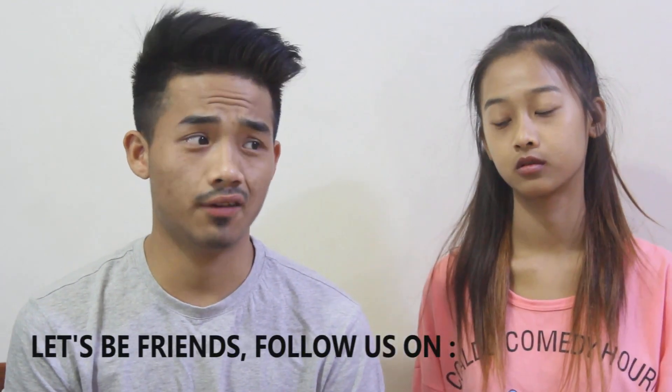Hey there everyone! How you doing? Joffy here and welcome back to my channel once again. It's been quite long that I haven't posted a video. In today's video, I am going to do something which I have never seen before. It's a kind of challenge.